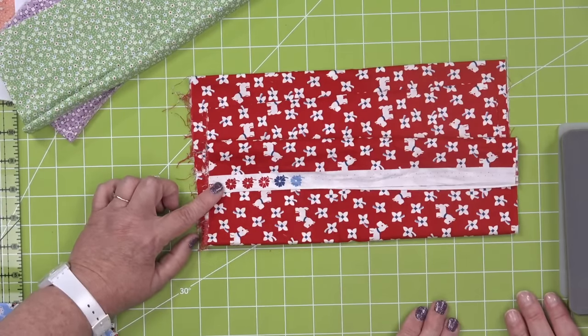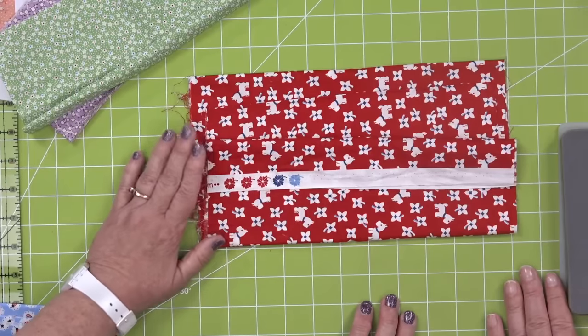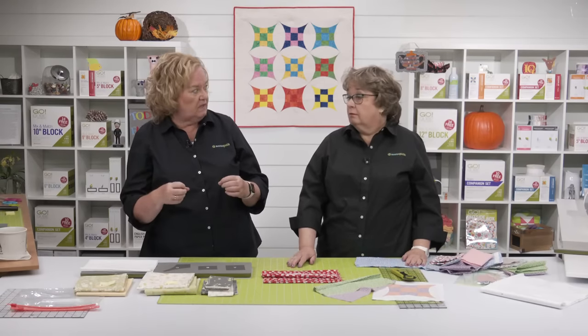If you're struggling with medium, light, and dark tones, take a picture of the fabric, turn it to black and white on your phone, and then look at it — it's going to be easier to see that tone in black and white. And if you're looking at a fabric collection like Buttercup and Slate, it's a little bit easier because they're going to kind of go together. Also with GoQuilt, you can take a photograph of your fabric, upload it into GoQuilt, and create the project with the colors from your stash. There's a quick one- or two-minute tutorial on how to do that.